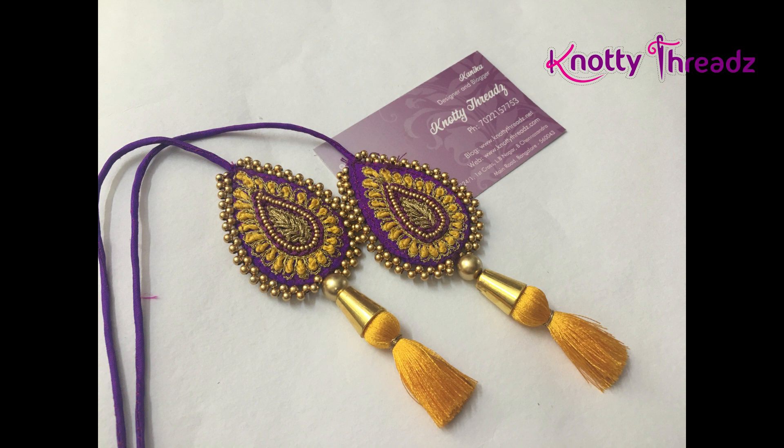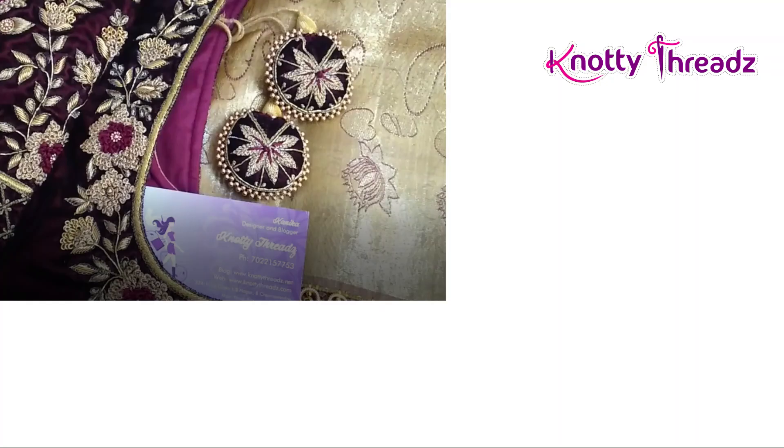This next one is a teardrop shape. These are all handmade in our boutique — we stitch both pieces using some canvas fusing inside, then add beads as the outer line and add a thick tassel. This also looks very pretty when worn. This next one is a velvet latkan, also in round shape — the back and front both have to be worked, and then the outline is done with matte beads.